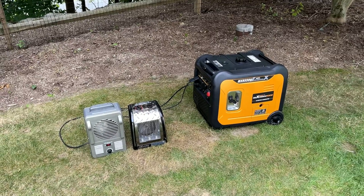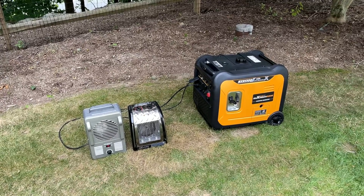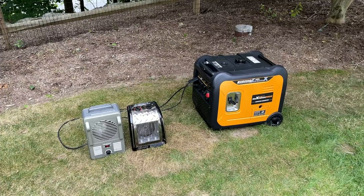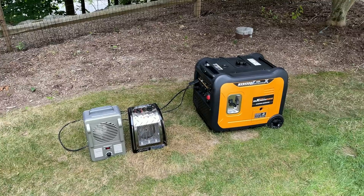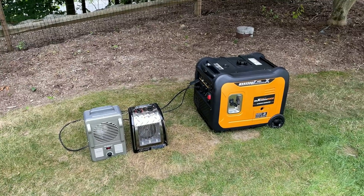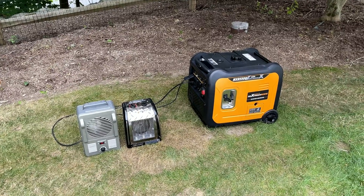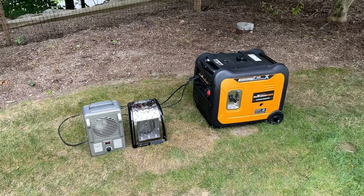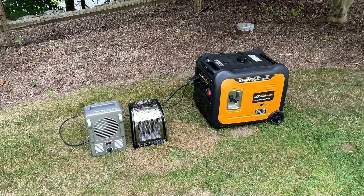Hey guys, welcome back. So I recently published a video on this generator made by Max Speeding Rods. It is a 5,000 watt inverter generator which can surge up to 5,500 watts. In that video, I covered the unboxing, went over the features, and then started the break-in process of the engine.